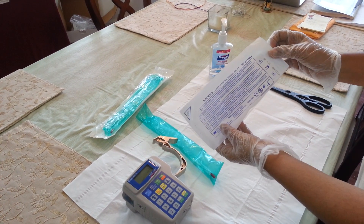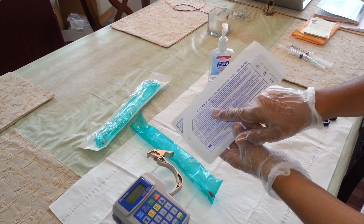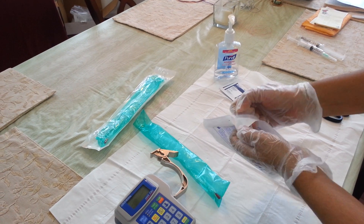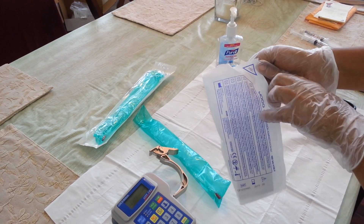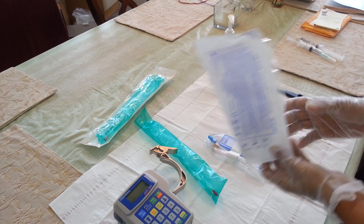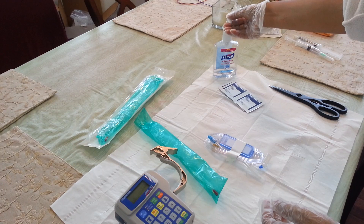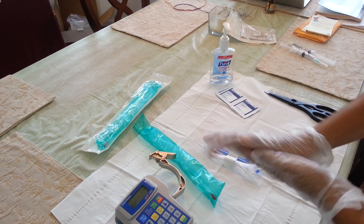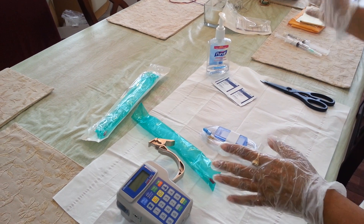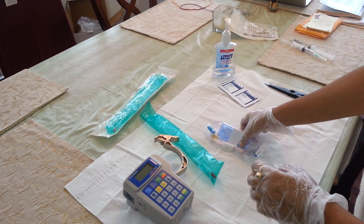This is what the Curlin administration set looks like. The brand is Moog. I am going to take out the tubing from its packaging — it says here 'peel,' this is where I open the packaging from. Before I do anything with the tubing, I am going to use some sanitizer on my hands, as the tubing is sterile and once it comes out of the package I want to make sure that it stays that way.